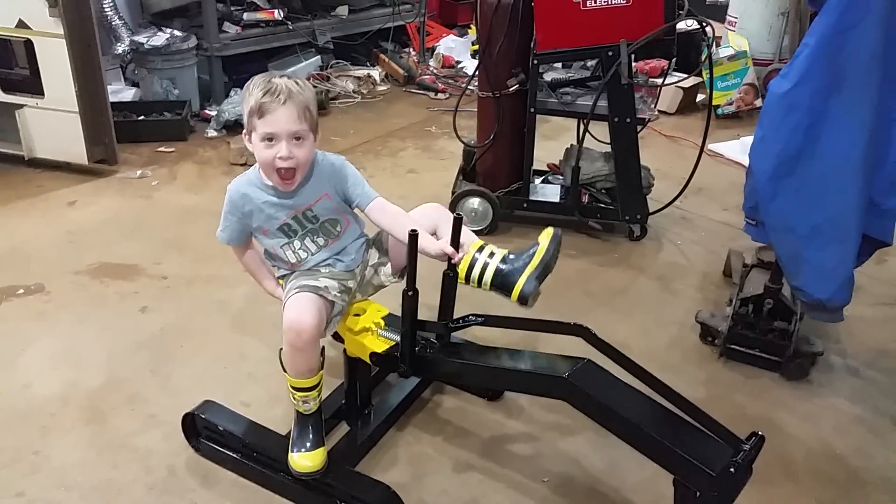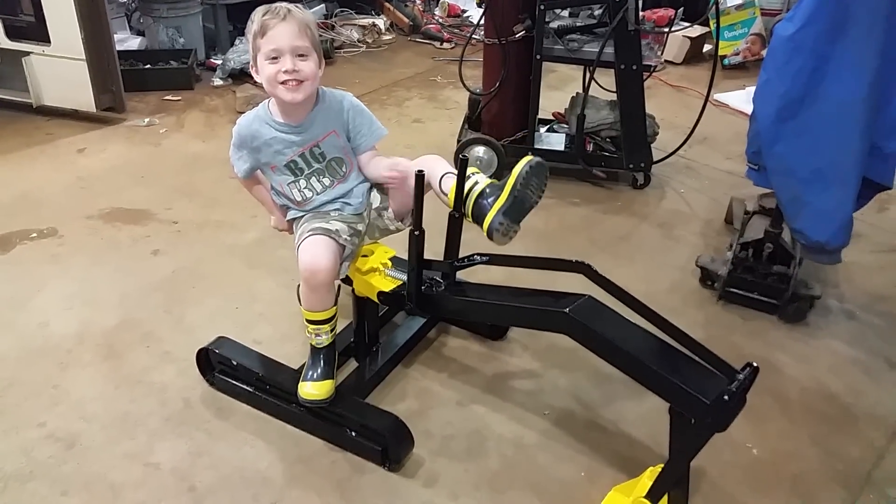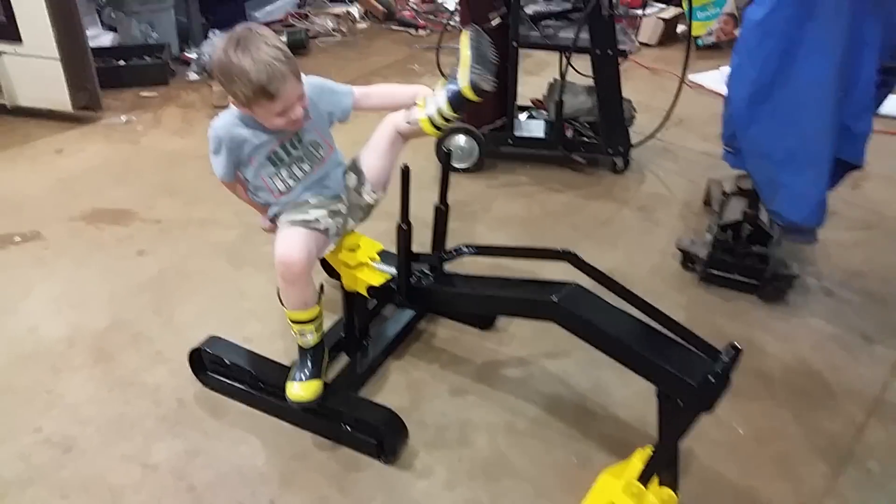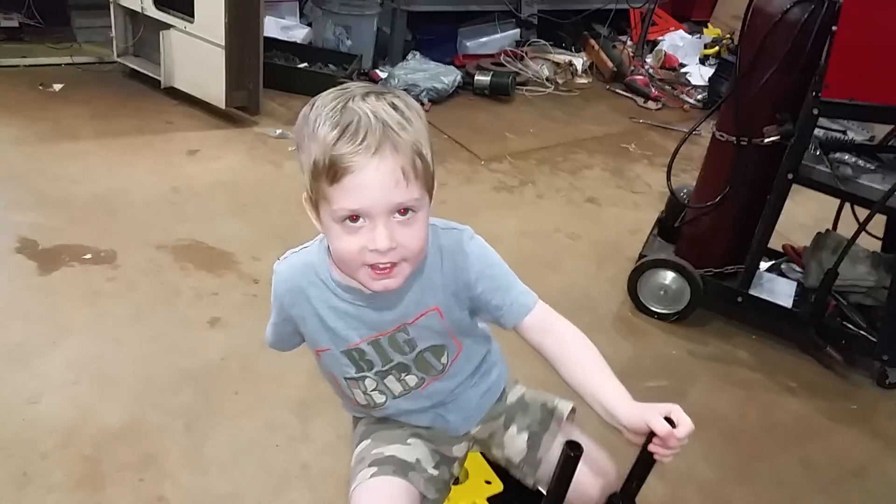Say hi! My name is Crew. Hi, my name is Crew, and this is my digger. And say bye! Bye bye!